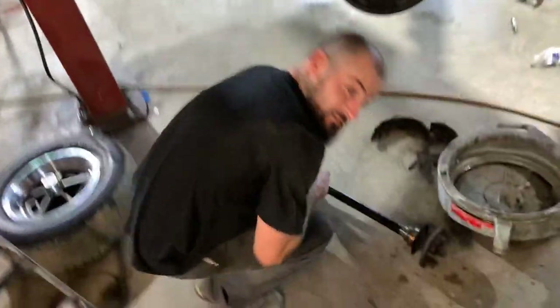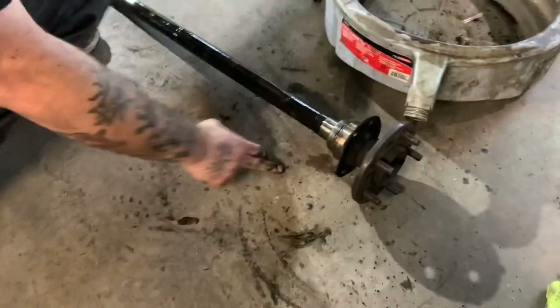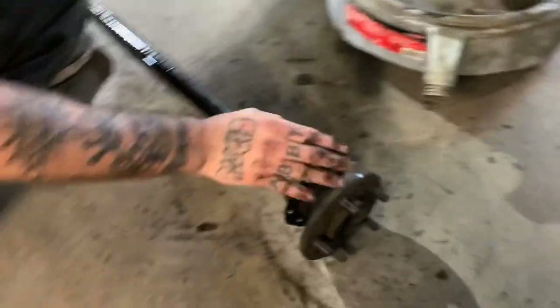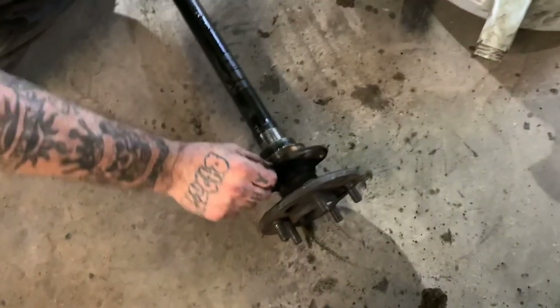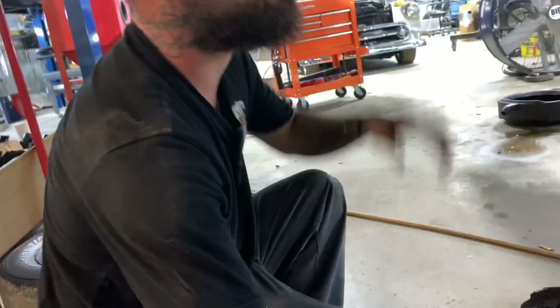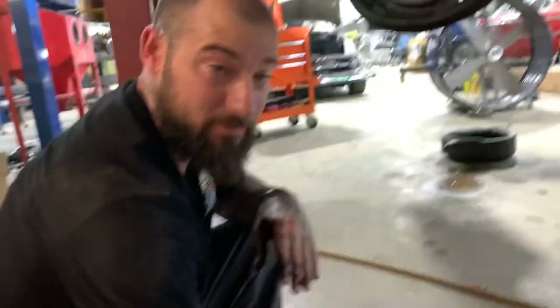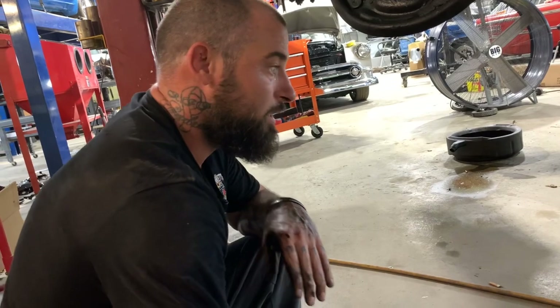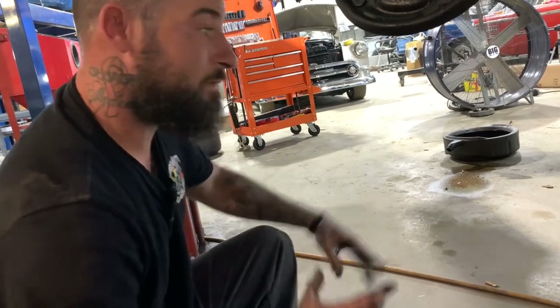One of the main things that we ran into on this is you've got to swap this bearing out. This bearing here is a press-on bearing with a flange built into the bearing. You cannot use those with this caliper setup. What you've got to do is order part number MO 140, and that's going to be the floating-style bearing.